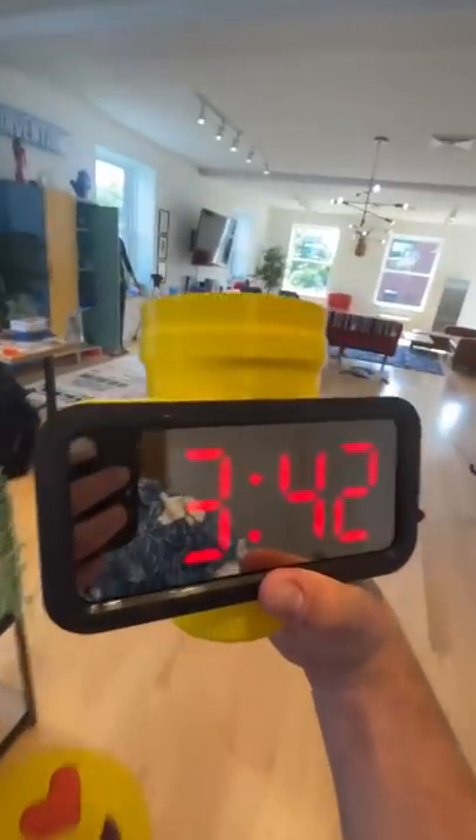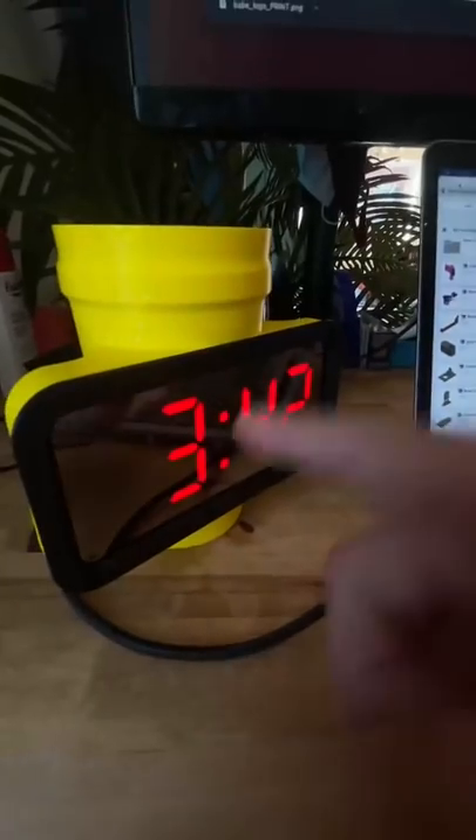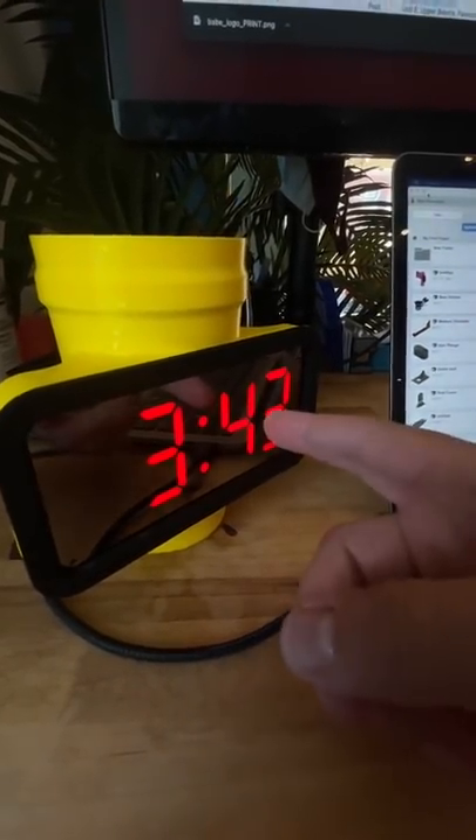So now when you head back over to your desk with your fresh cup of water and your clock, the alarm will go off at random intervals. Just like that — you've got no choice but to take a sip and make it stop.